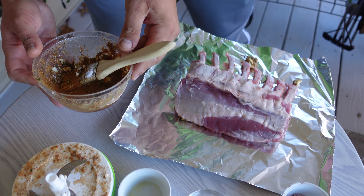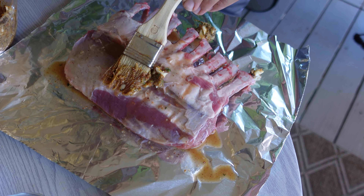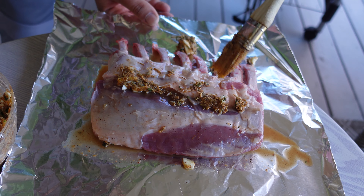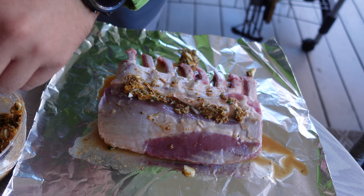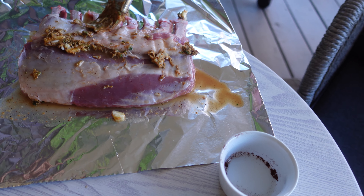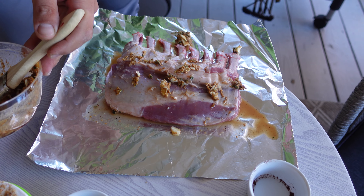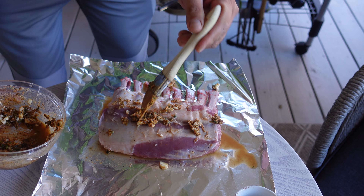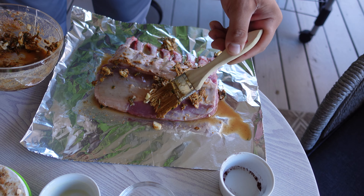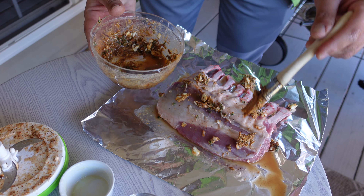There we go. I'm gonna let this rest so everything in this mix goes inside a little bit. It's definitely gonna give this lamb a good flavor. I'm gonna save some of this for later.